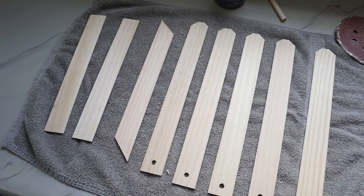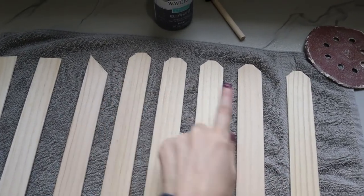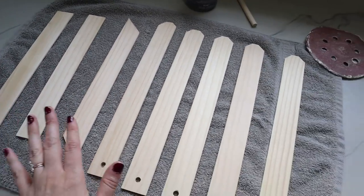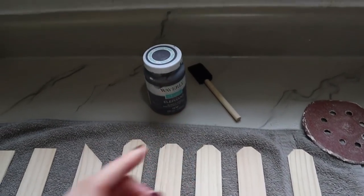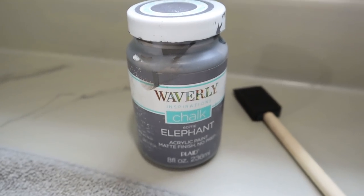Here is a look at all of the pieces cut down — I have five of the dog-ear fence posts, a crossbar, and then the top and bottom bars. I'm going to use a little bit of sandpaper to sand down those rough edges where I cut, and then give them all a coat of chalk paint in the color Elephant Gray.